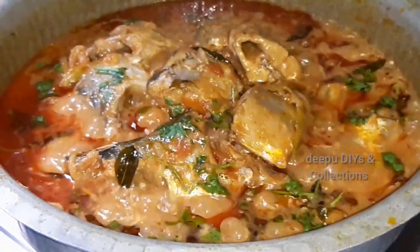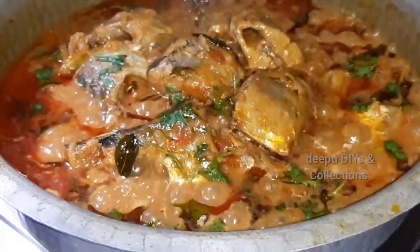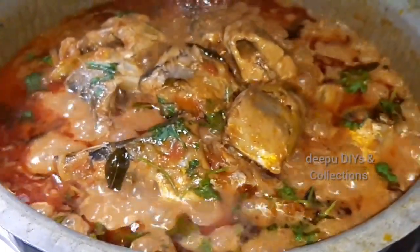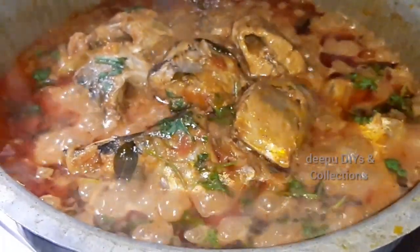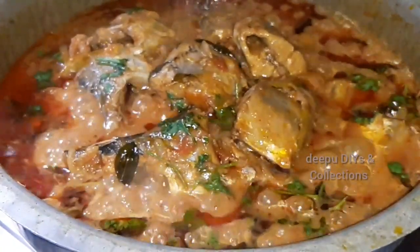Hi everyone, Namaste, welcome back to my channel. Deepu DJ Vaisen Collections. Hello everyone, welcome to the video. I will share my weekend special recipe — I will share my English king mackerel fish. So, let's start our process.